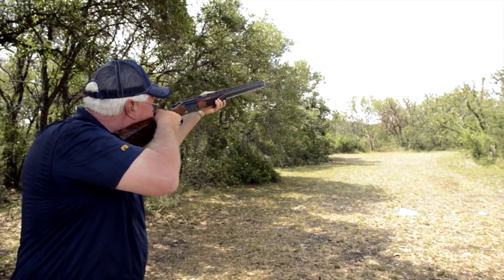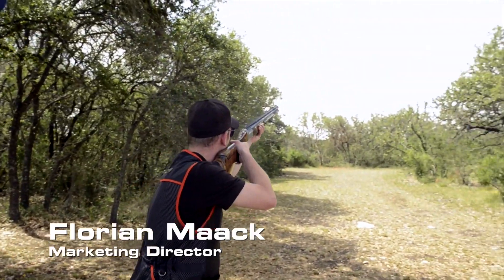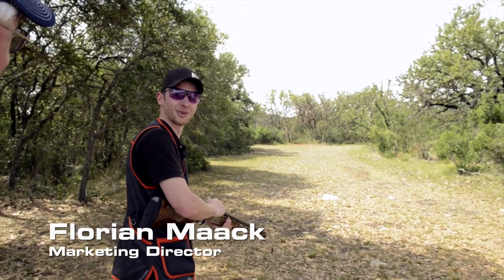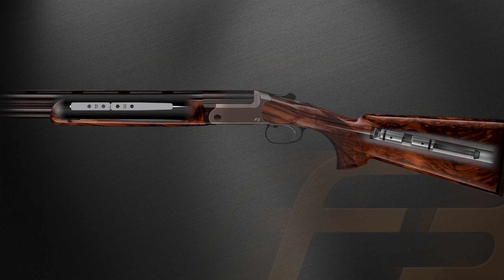Balance and weight distribution are key attributes in successful shooting. A standard feature in all F3 competition shotguns is the stock and barrel balancing system.